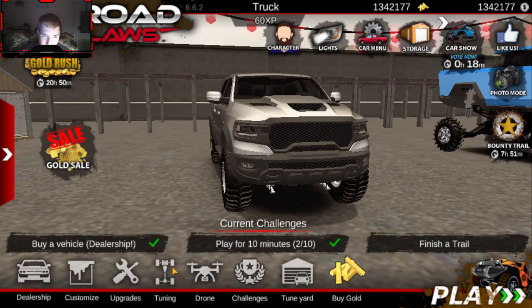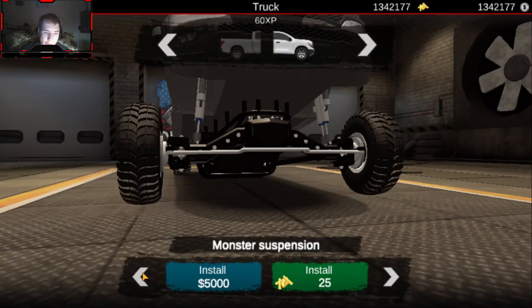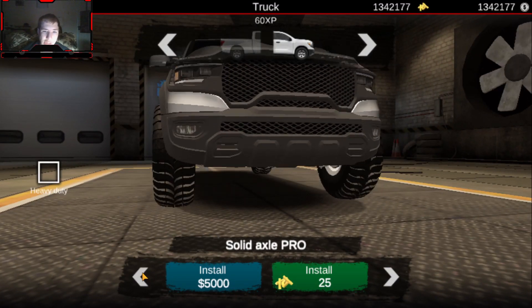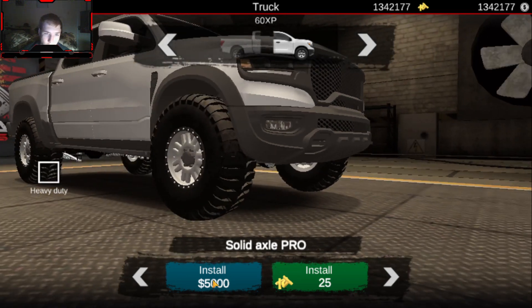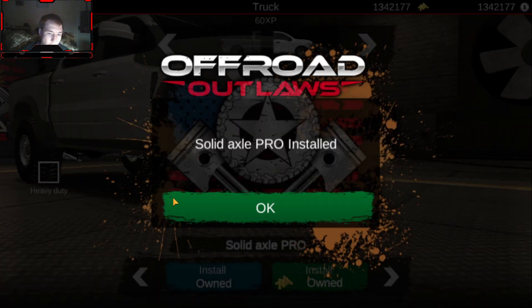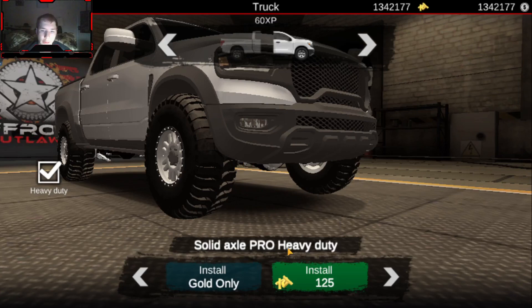The first thing I want to go into is putting a suspension on it. I kind of want to go the daily driver route with this one, so I want to go with solid axle pro heavy duty — because I feel like that's the best suspension choice for a truck like this.